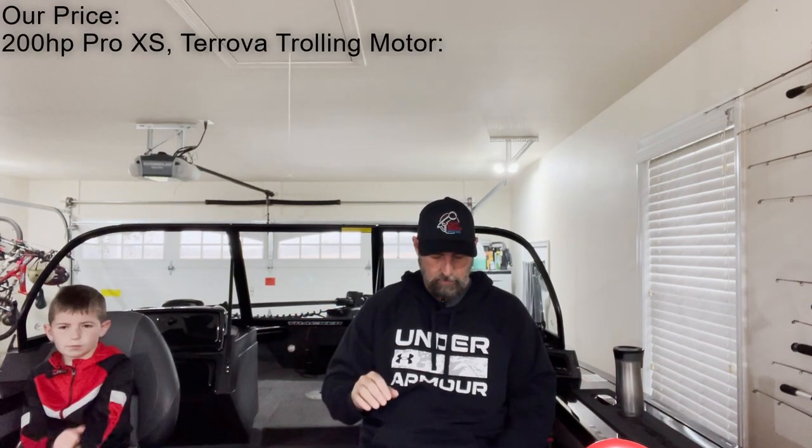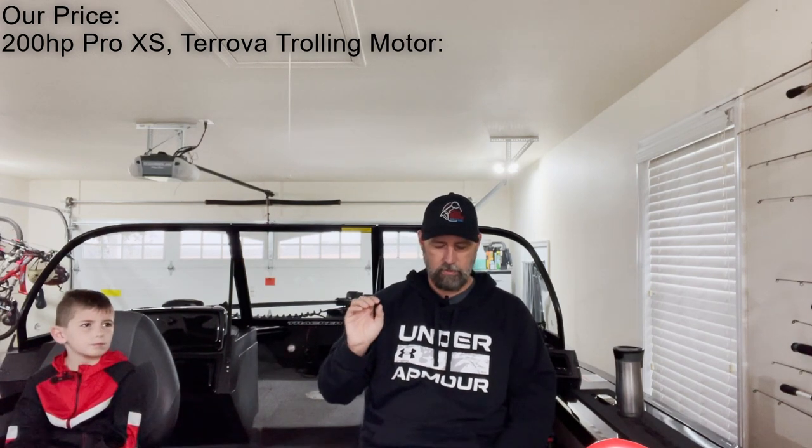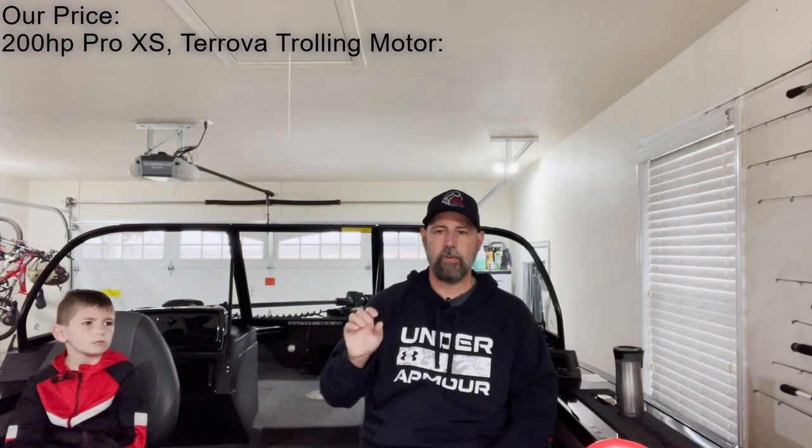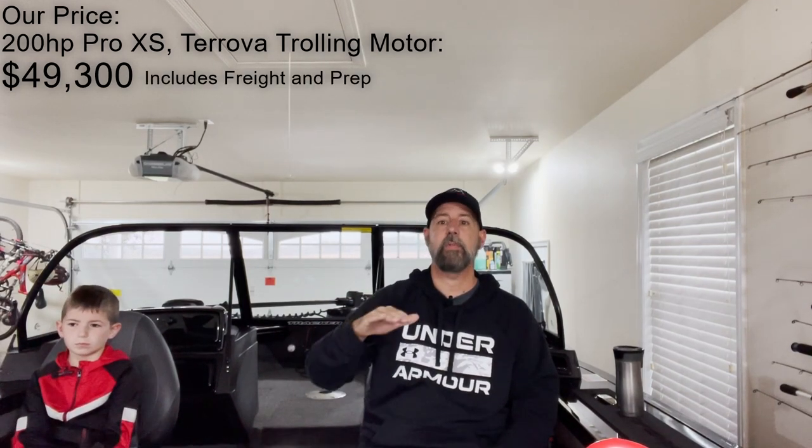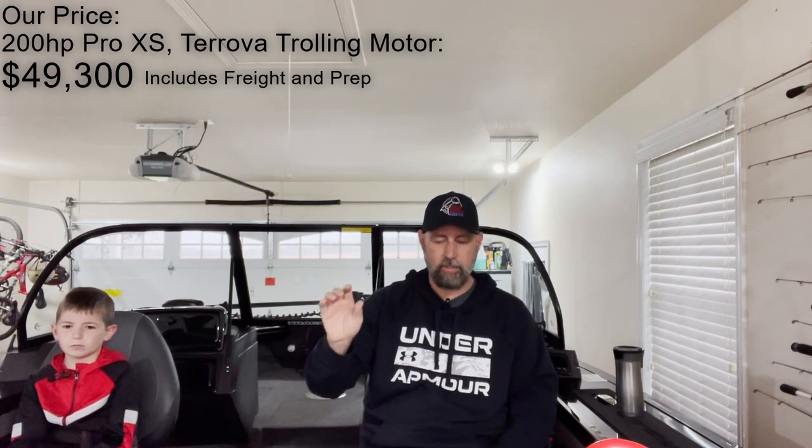Our price for the configuration we have — the 200 XL Pro XS and an upgraded trolling motor — we upgraded to a Turova, still 24-volt but 80-pound, with MDI, SpotLock, and GPS. Our price was $49,300, which includes freight and prep charges. So that was my out-the-door cost before taxes — $49,300.